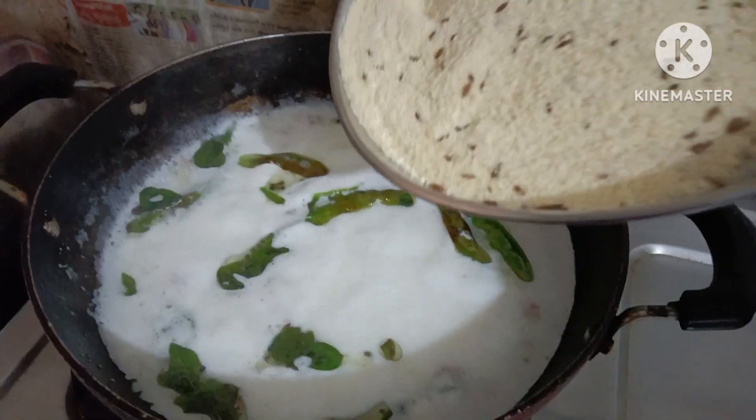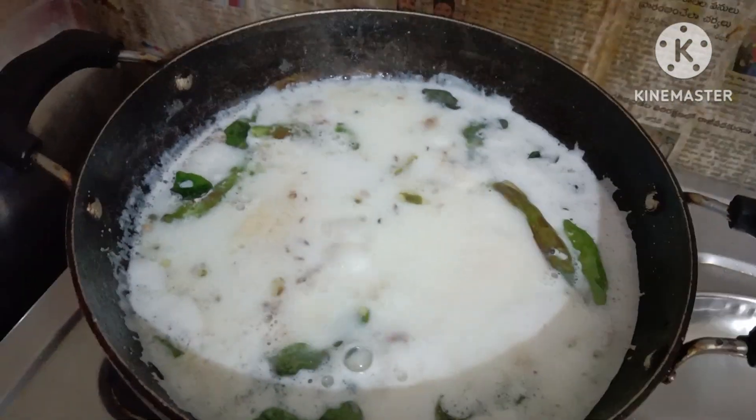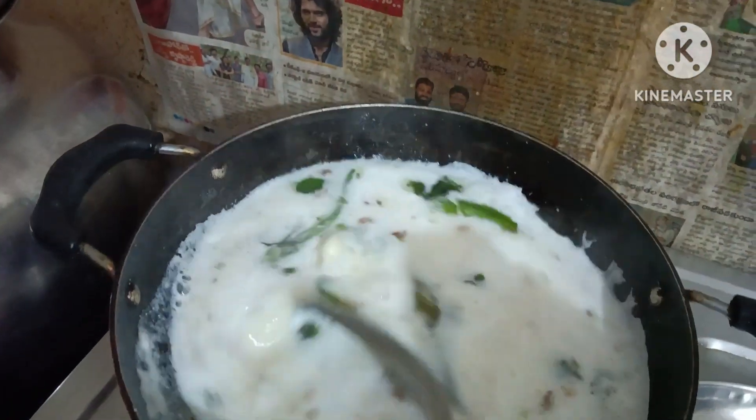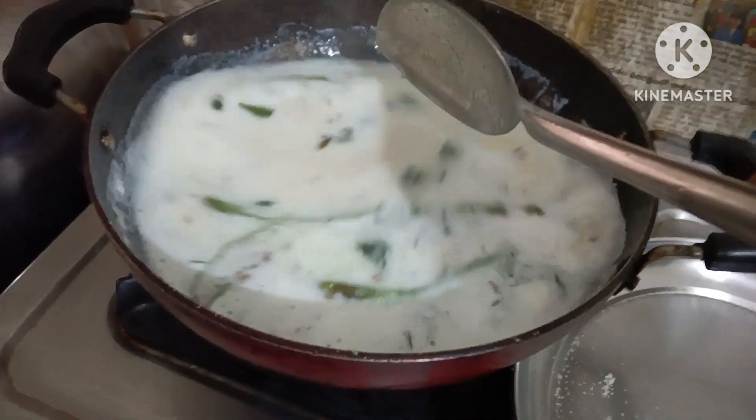Add a glass of water. You need to move the stage, then you have to move the stage.